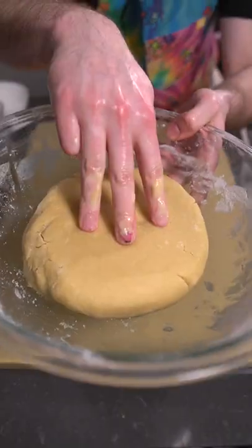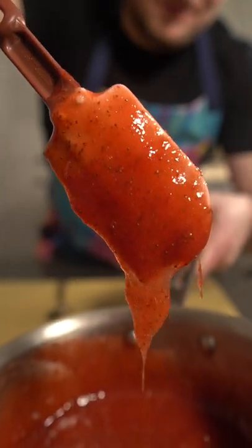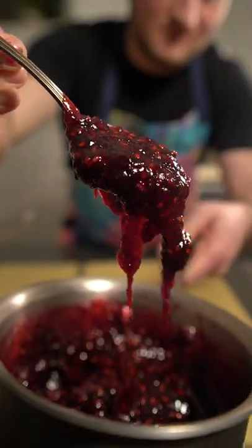I went ahead and made some strawberry and blackberry jam. If you're doing this for the first time, I recommend just going out and buying jam at the store. But if you want to be adventurous, go ahead and make your own.